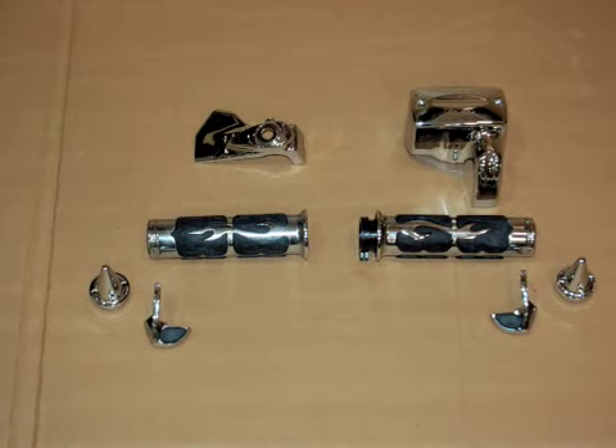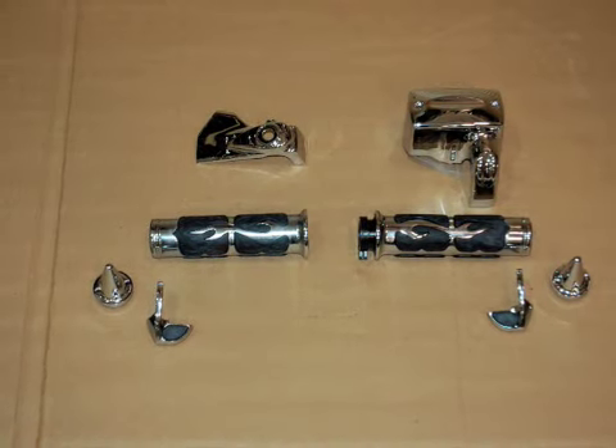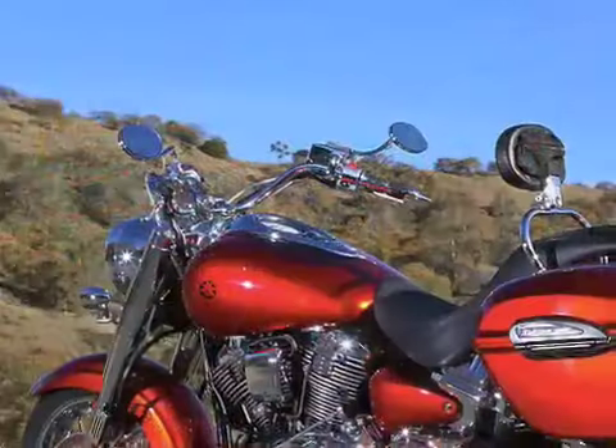We then went to the end of the bars where we installed these grips and these control covers, and this is the transformation that took place.